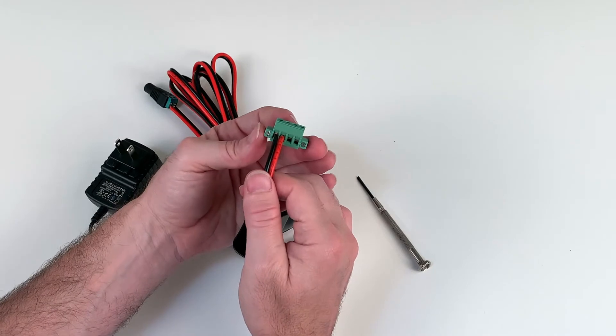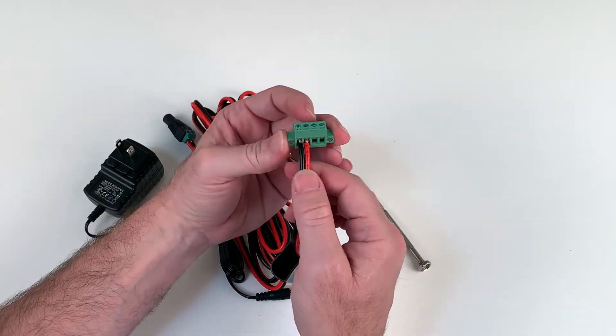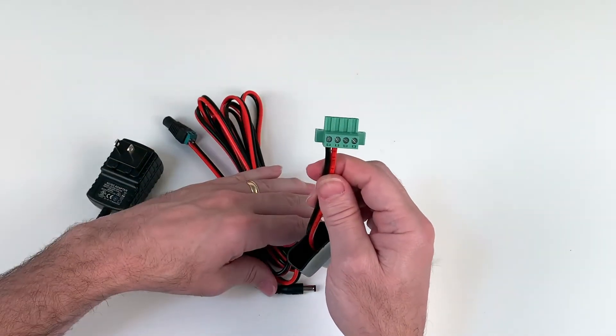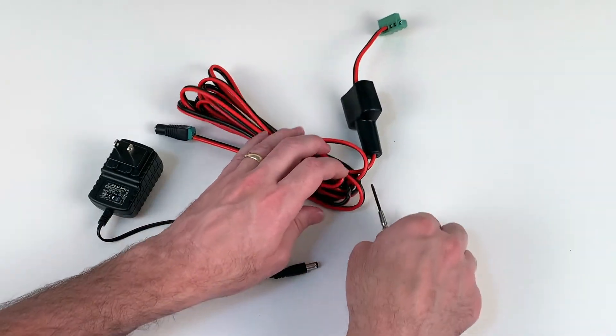Tighten the wires into place. Like before, make sure the terminals are tight, there are no wires touching each other, and if you pull on it nothing is loose. Once complete, set everything aside — you're ready for the next step.